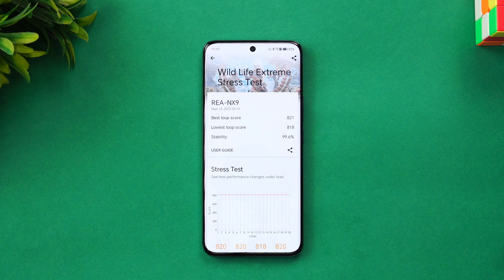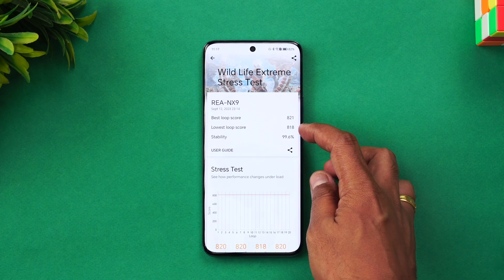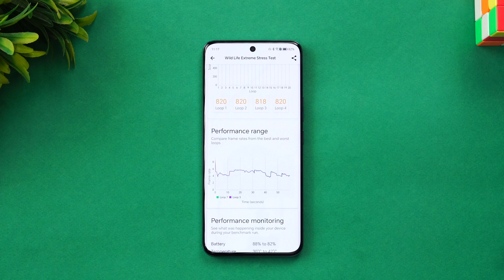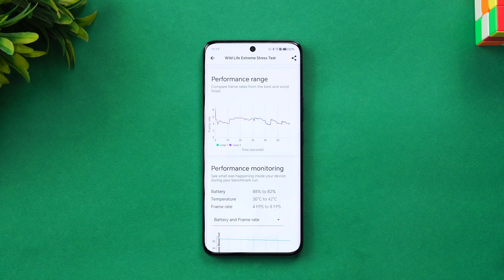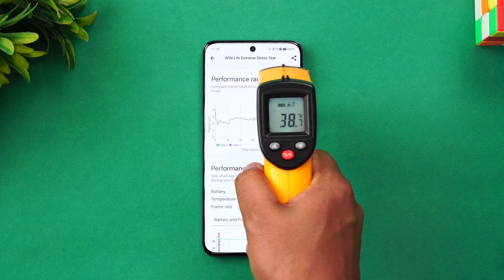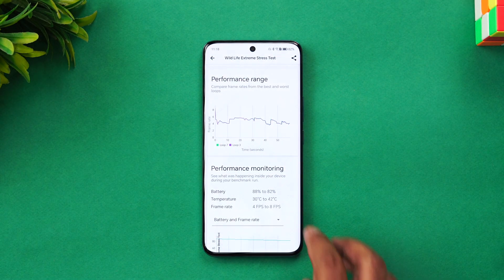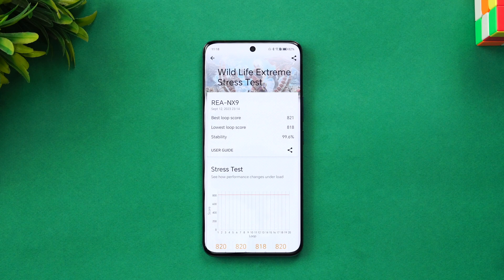We've completed the loop test. The best loop score is 821 and the lowest loop score is 818, giving a stability rating of 99.6% — extremely stable. The Snapdragon 7 Gen 1 is a very powerful chip. Battery dropped from 88% to 82%, and the temperature went up to 42 degrees Celsius, settling back to around 38 degrees after testing. That's the Wildlife Extreme Stress Test result for the Honor 90.